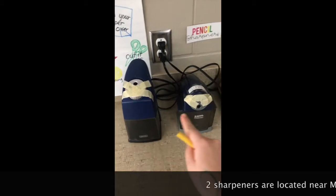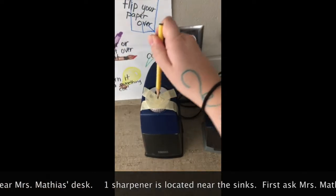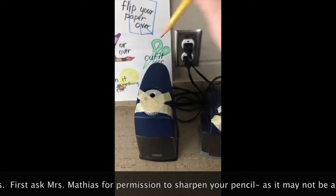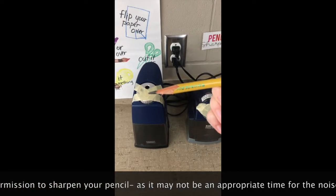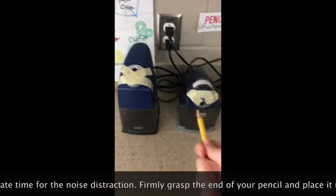There are three pencil sharpeners in the art studio that you may use. First, firmly grasp your pencil and insert it into the device. Once the device has stopped making noise, that means your pencil is sharp. Do not adjust the size holes.